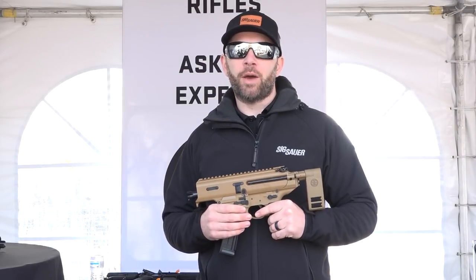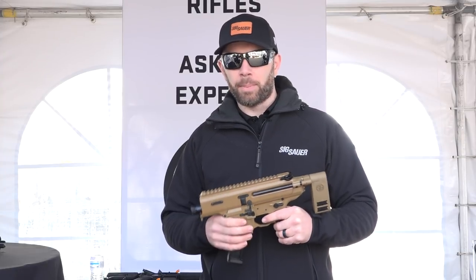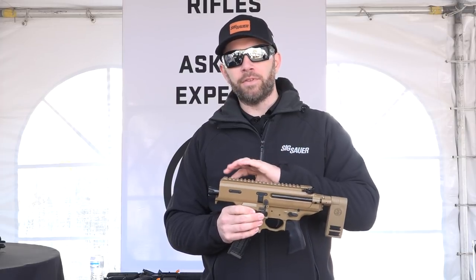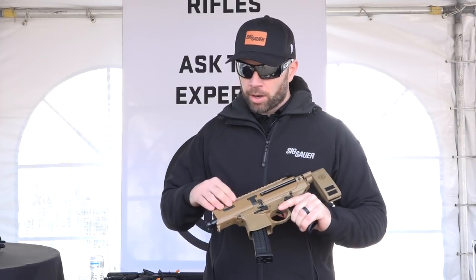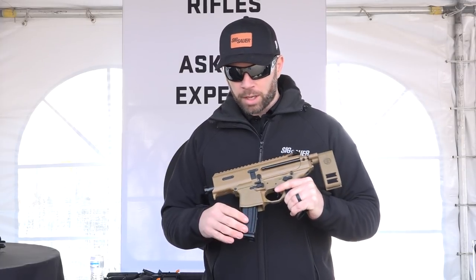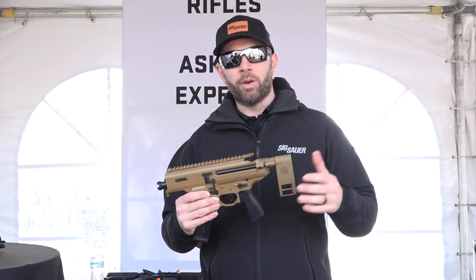I'm Patrick Hanley with Sig Sauer. We're here at the 2019 range day and I have the new MPX Copperhead. This is the shortest version of the MPX family with its three and a half inch barrel. The integral monolithic upper is designed so that you can easily conceal this and deploy it rapidly. You have a 20-round mag for the shortest possible configuration.